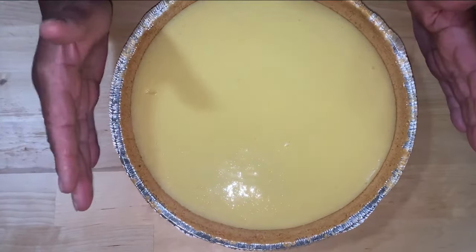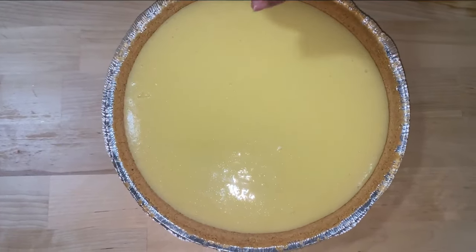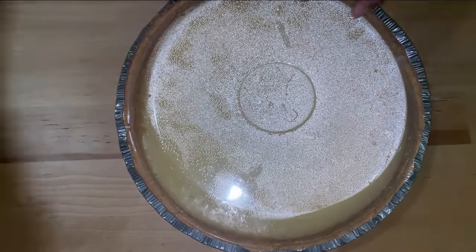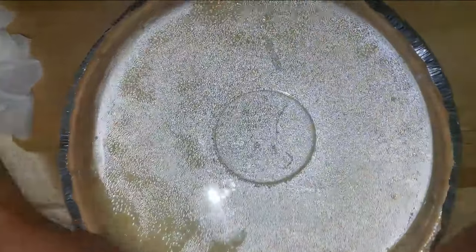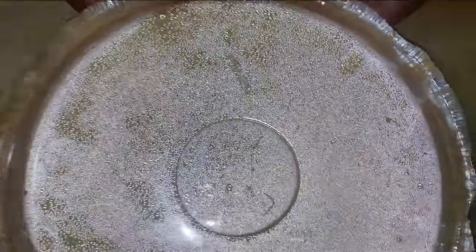We're going to let it sit and cool out on the table, then cover it up and put it in the refrigerator for about an hour. So this is the pie — I let it sit in the refrigerator for an hour, or you can go even all night if you want. You can make this a day before for your guests.